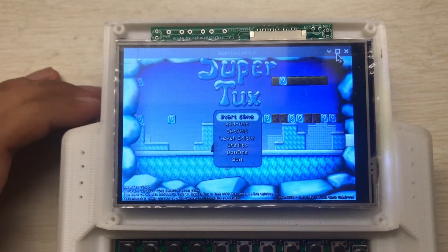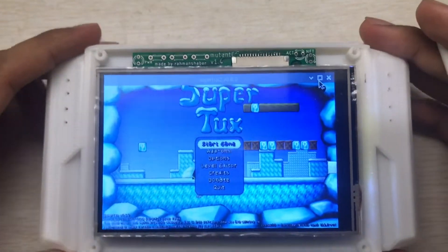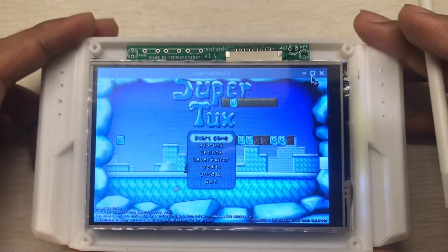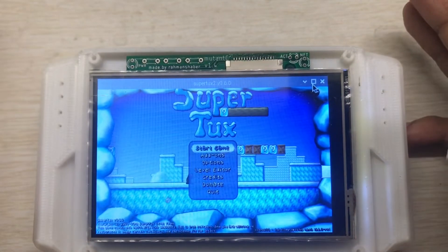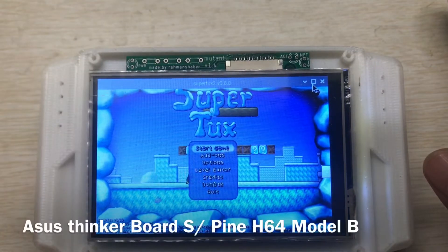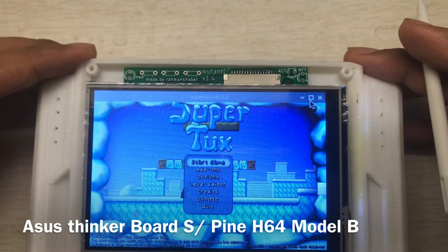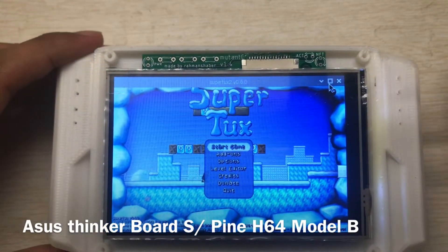In this video I'll show some games running in my Raspberry Pi handheld or UMPC. I'm using Raspberry Pi 3, but you can use any other boards like ASUS Tinker Cat or Rock Pi, or any other board that has the same form factor as Raspberry Pi 3 B. You can use more powerful boards like ASUS Tinker Cat and you'll get better performance playing games.